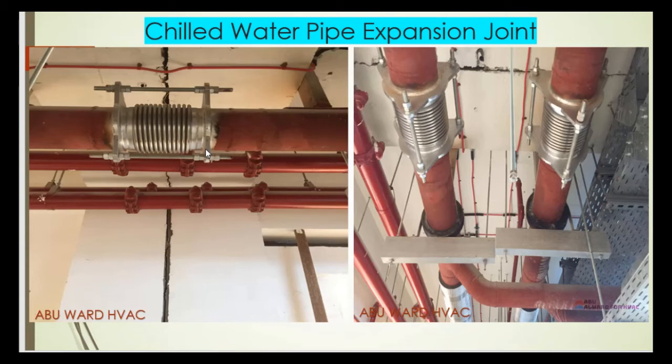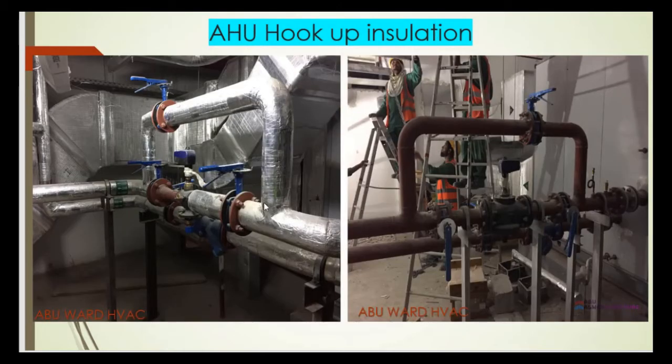Here I'm also showing you the PICV butterfly valves or gate valves, and we have a strainer — a full-bore section strainer — and we have the thermometer and pressure gauges to be installed.